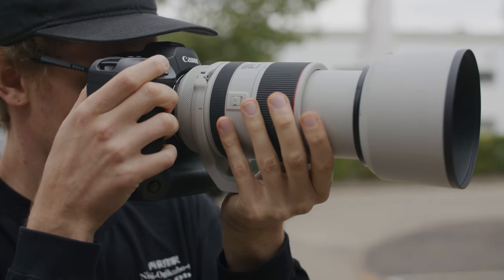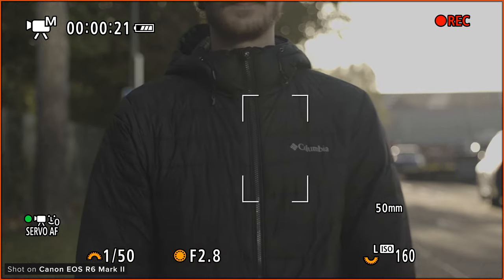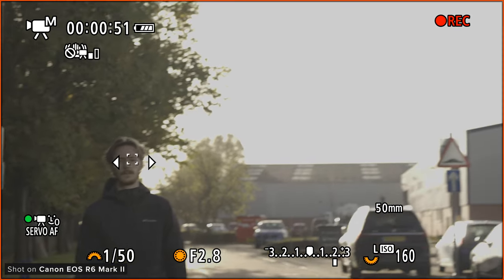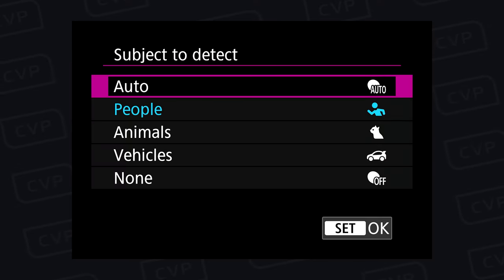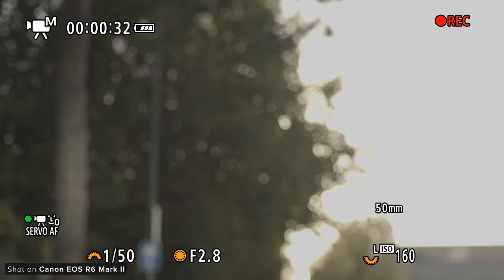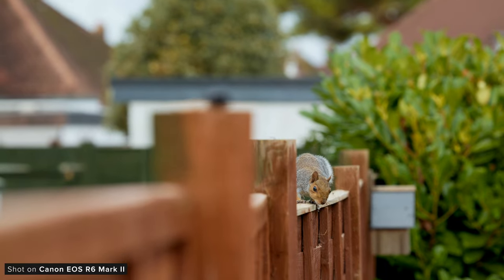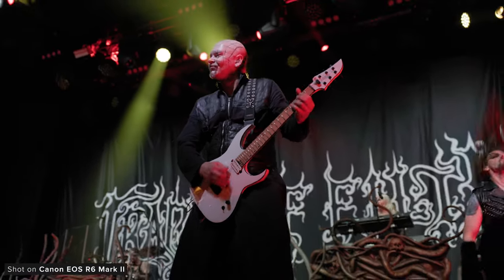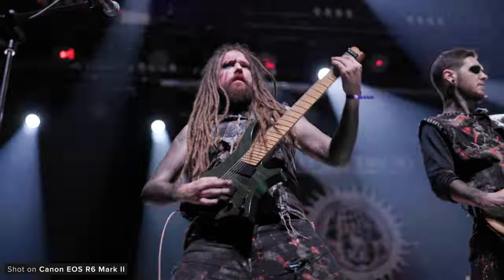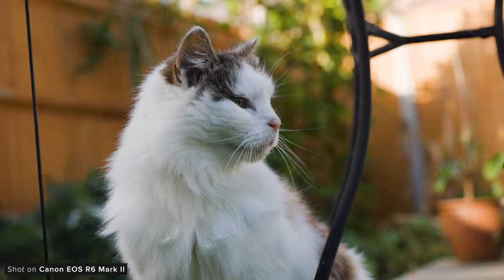The R3 has some of the best autofocus I've ever used and the R6 Mark II inherits a lot of the R3's autofocus performance, which is great. It features Canon's second version of DPAF and a similar tracking system to the R3, including an improved deep learning algorithm and claimed performance down to minus 6.5 EV, a new intuitive auto select mode for subject detection, and detection for horses, aircraft and trains. It also has a face-only AF mode for video and iAF is available in any autofocus mode now. Across all the time I used it, it did a great job at recognising subjects and tracking eyes. I did have moments where it tracked the wrong thing or lost the subject, but it's a genuinely awesome system with excellent tweakability.